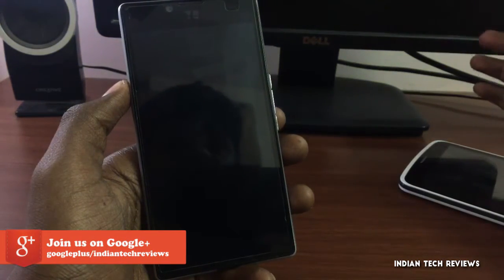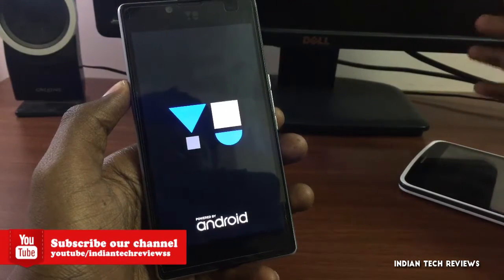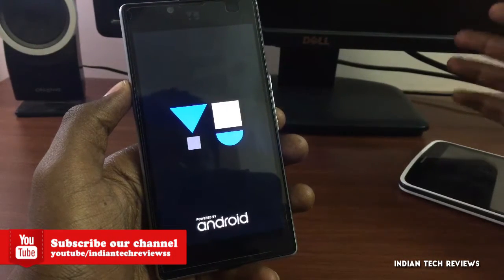Now tap on Reboot. It's going to take some time — the first boot may take a while, so don't panic. Just place the phone aside. And now we are going to rock on with Android Nougat!